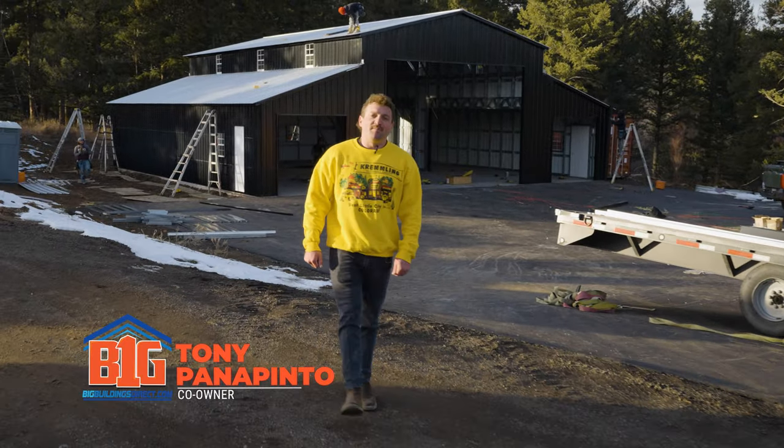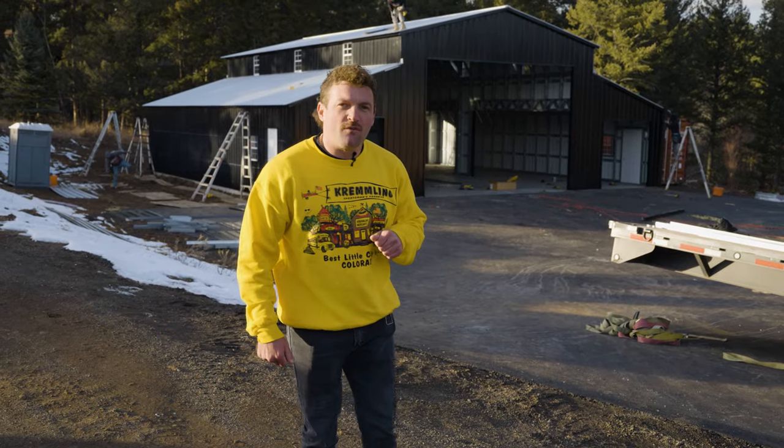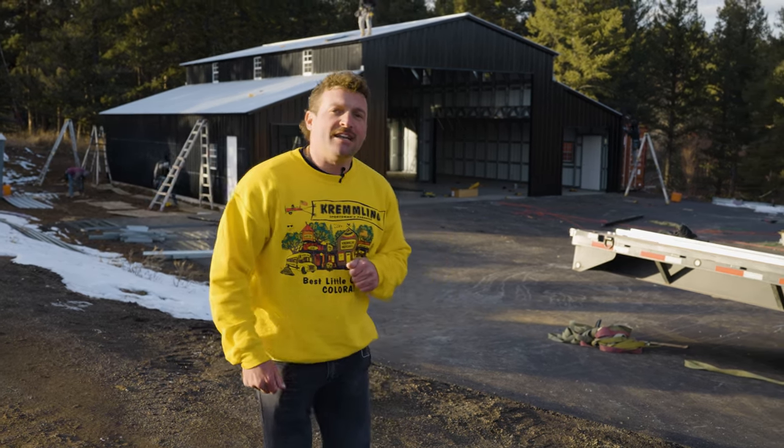What's going on guys? This is Tony here with Big Buildings. Today we're at probably my favorite build we've done so far. This is the Last Line of Defense 50 by 50 here in beautiful Colorado. We're going to go inside — let's take a look.